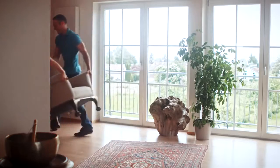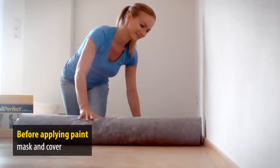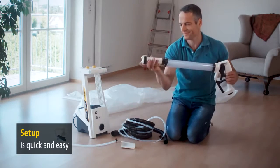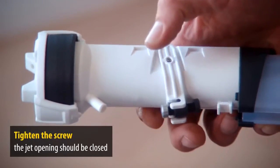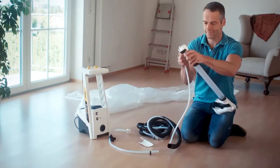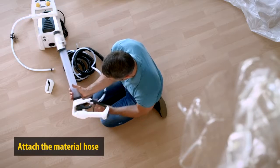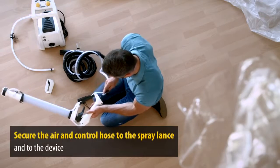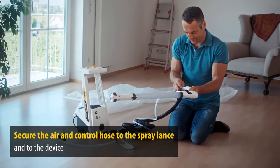Let's get started. First of all, cover and mask any surfaces you don't want to spray. In just a few simple steps, the system is ready to use. Assemble the spray lance and tighten the screw, but be careful — only tighten it just enough for the jet opening to be closed. Then attach the material hose, and secure the air and control hose on the spray lance and attach to the device.